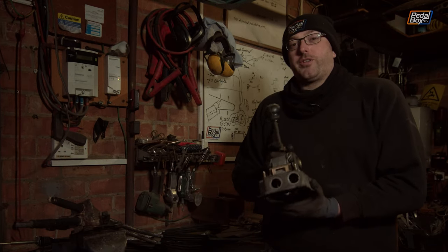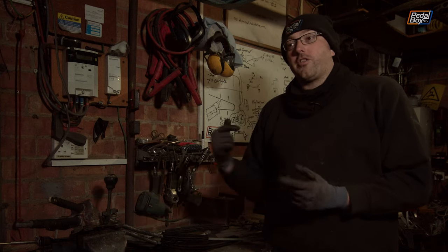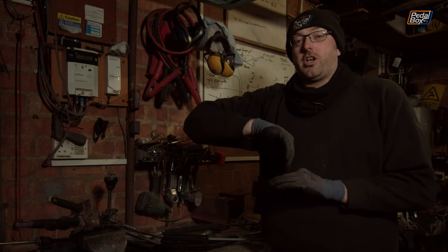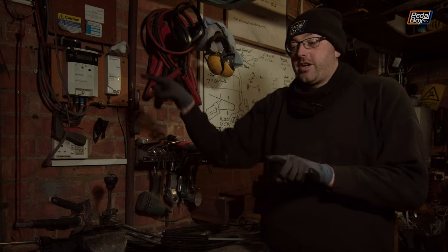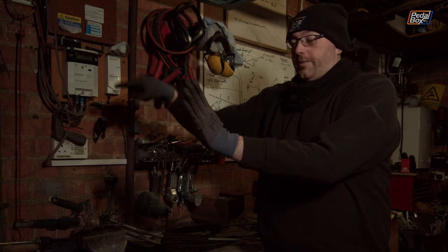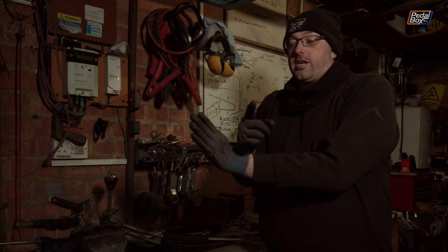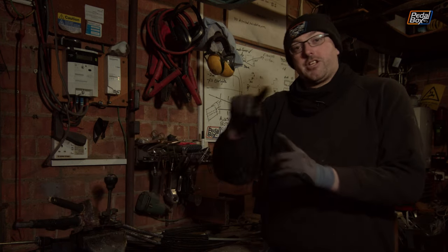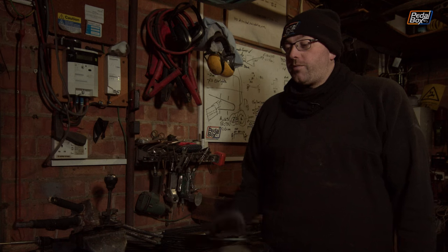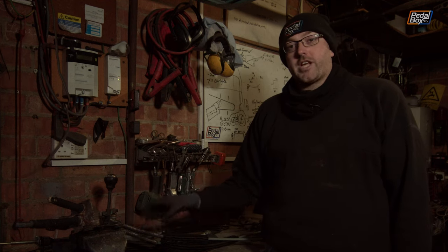Strictly speaking there's nothing wrong with doing that — boats have very long cables to operate the rudders, although they don't tend to make such a long sweeping curve. We'd probably be going around almost 300 degrees: coming out of the front, all the way around, and going back in again across the back — probably 280 to 290 degrees around the clock face. So potentially there's a lot of bind-up that could occur in those cables.